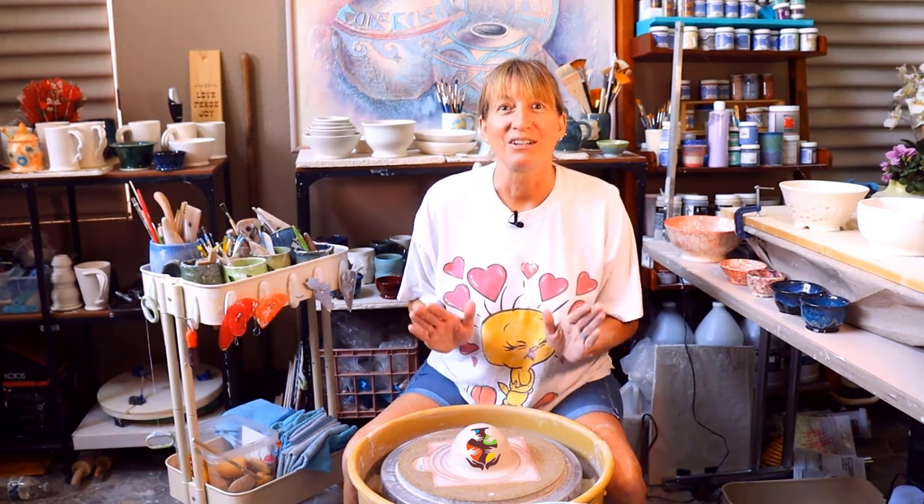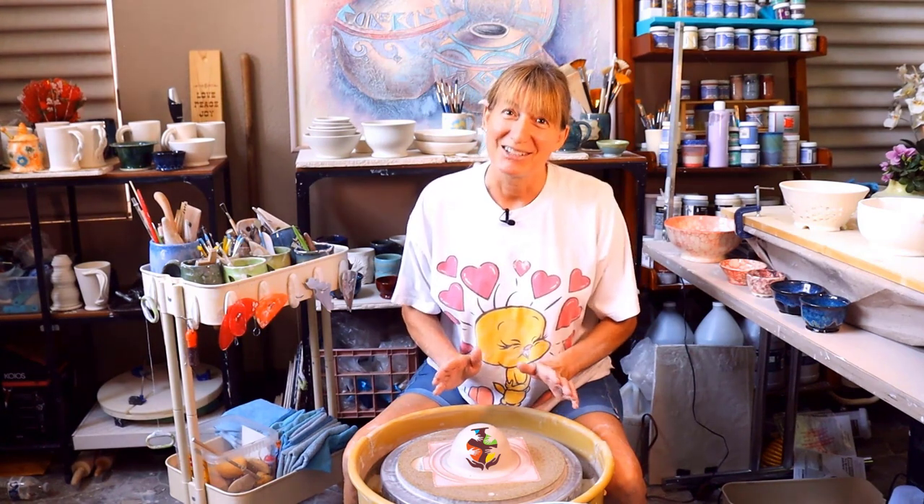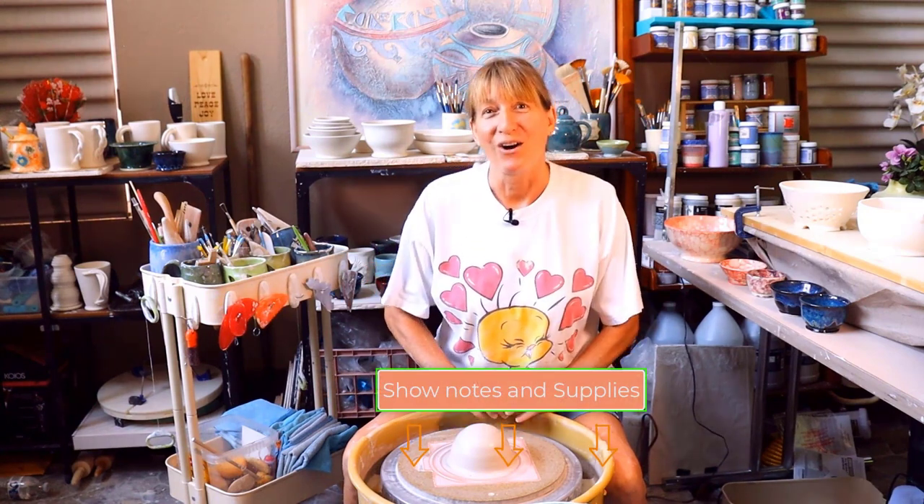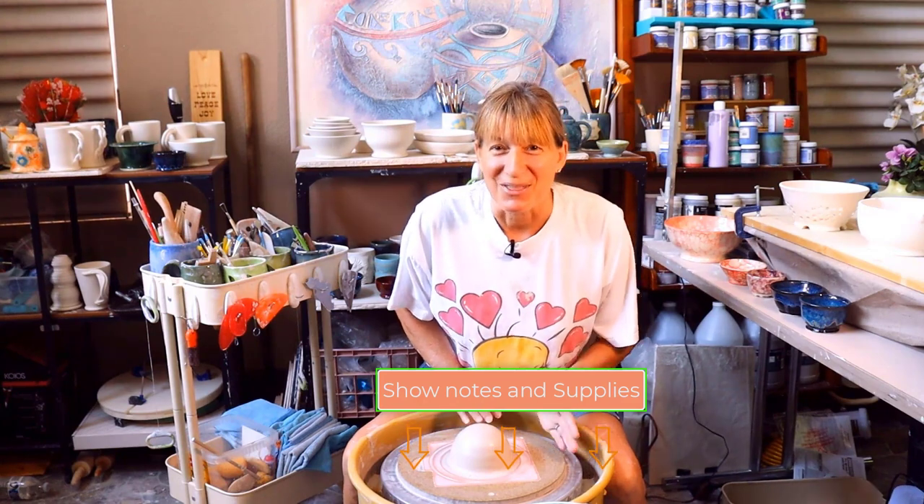Once you learn the technique of throwing a bowl it's going to get easier and easier, and the bowls are going to get bigger and bigger. All the supplies needed are listed for you in the description below. Let's start throwing.